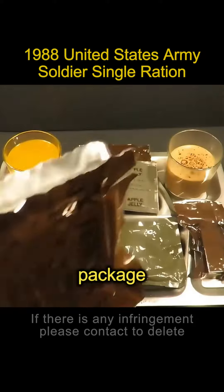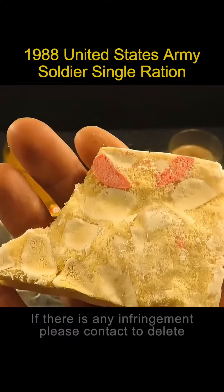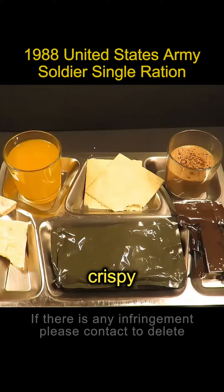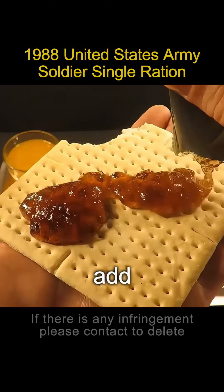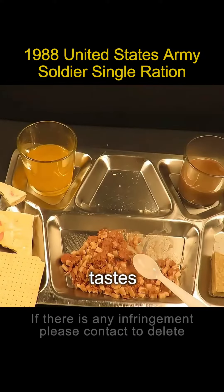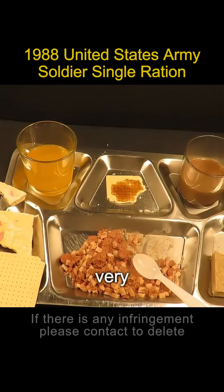Then we open the package of freeze-dried fruit. The cookies are old-fashioned but look like they're in good condition — they still taste crispy. If it feels simple, you can add applesauce. Applesauce with cookies tastes sweet and sour in the mouth — very appetizing.